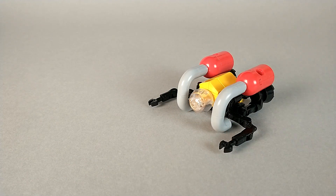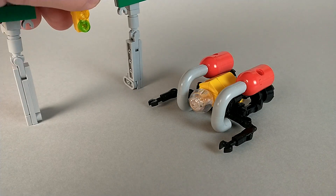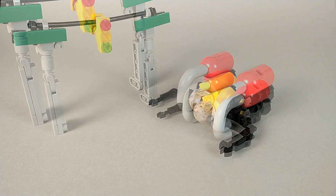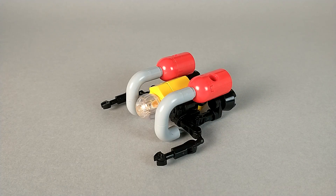For a size comparison, here we have him with a minifigure, and with Watcher, who doesn't quite fit in frame. Though why you'd put a submarine next to a traffic light, well, who knows. And that's all there is to say about this mode, so now it's time to transform.